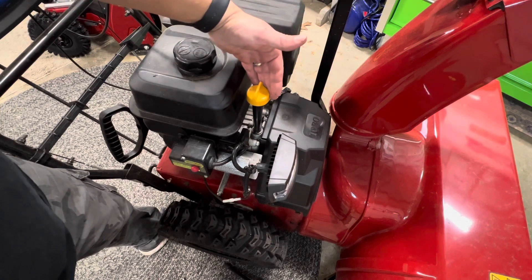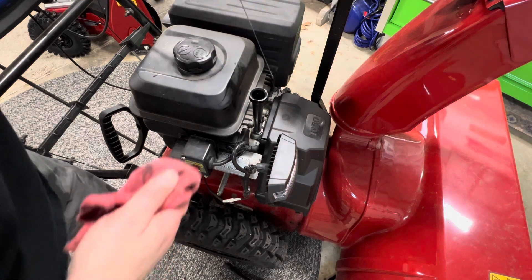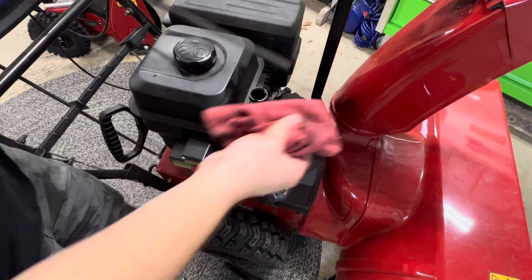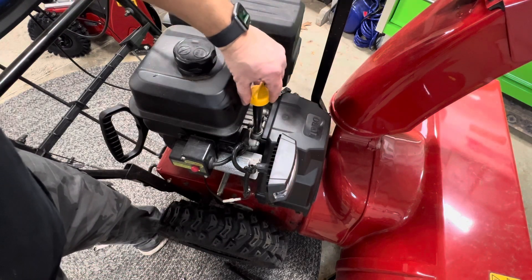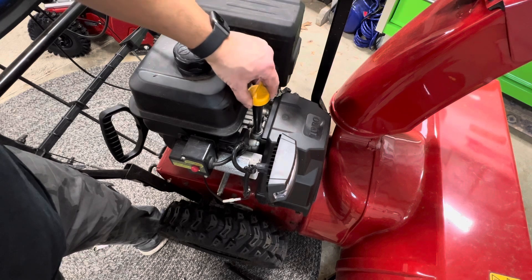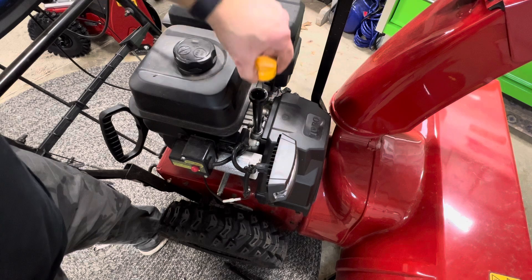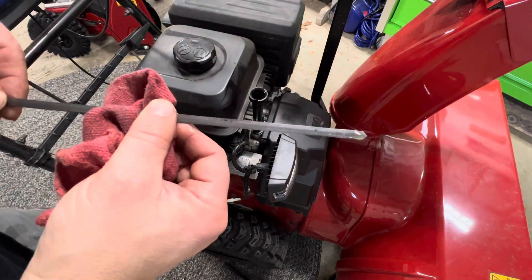Here's the oil filler cap right here. You're going to twist it and pull it out, then wipe off the dipstick with an oil rag. Put it back in, screw it back on, and make sure it's seated all the way down. Pull on the cap to make sure it's seated correctly, then twist it and pull it back out — and now we're going to check the oil level.